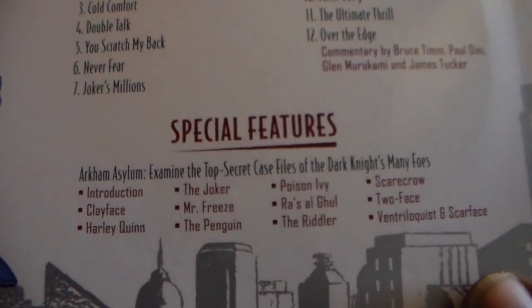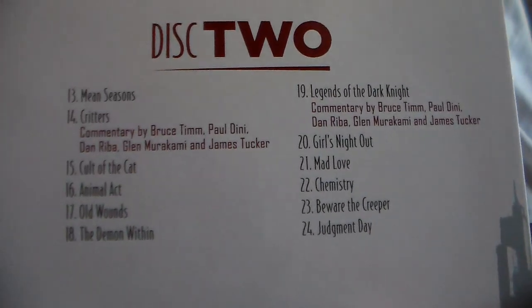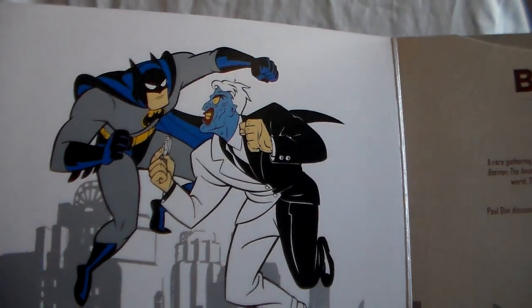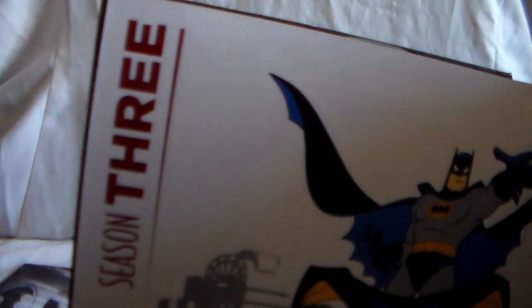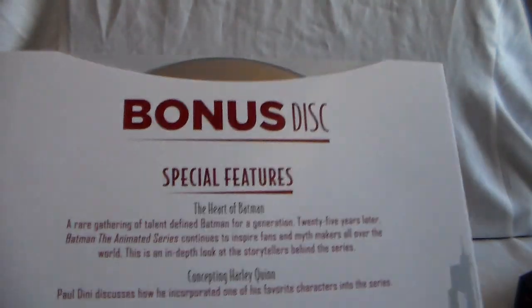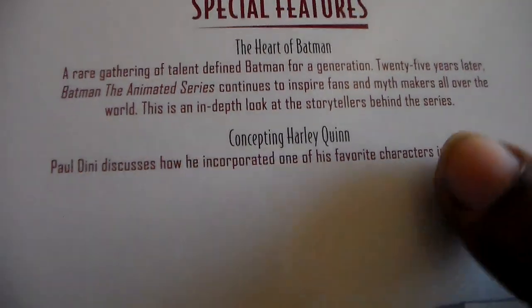Pretty much all of the discs have special features — at least a commentary or something like that. And you also get a bonus disc. Here it is — Batman and Two-Face. The bonus disc has 'Hearts of Batman,' which is a very nice special feature, and 'Concepting Harley Quinn.'